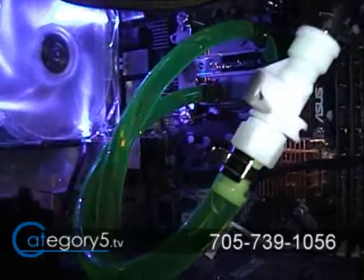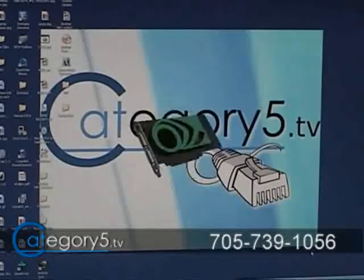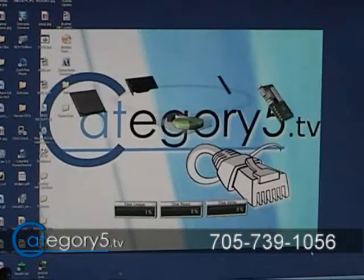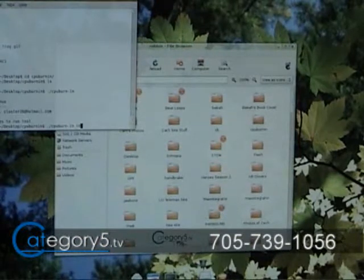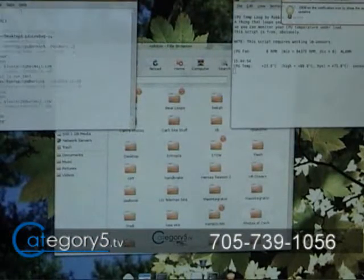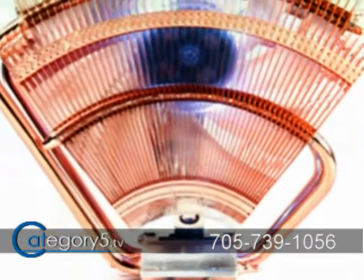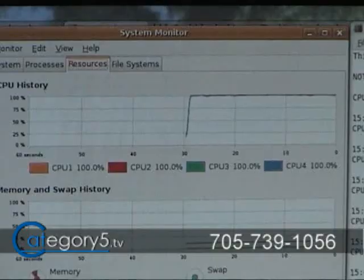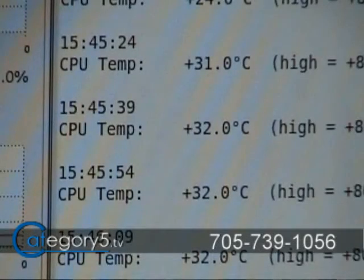We've knocked all the bubbles out of the tubing. Once our computer's fired up, we can bring up the ESA software. I want to test the temperatures of my processor. With my V1, I had an unfair advantage over anyone else using a quad core processor with just the stock fan, because my V1 gave good performance at only 36 degrees Celsius. Now with this liquid cooling system, you can see my processors are running at full force.